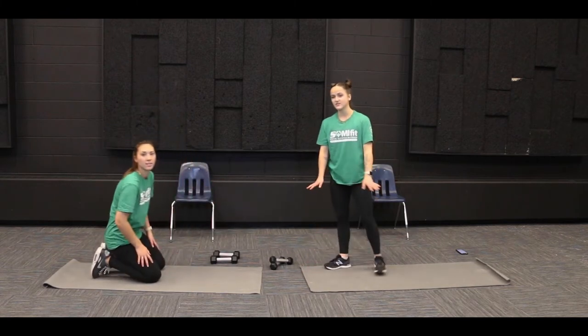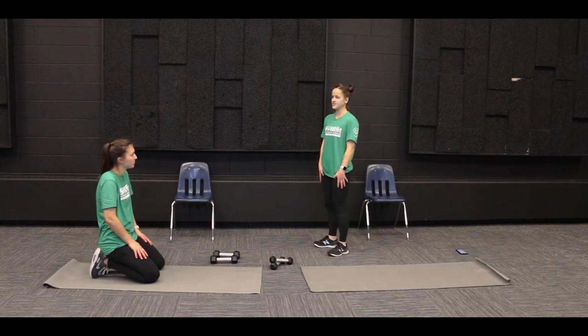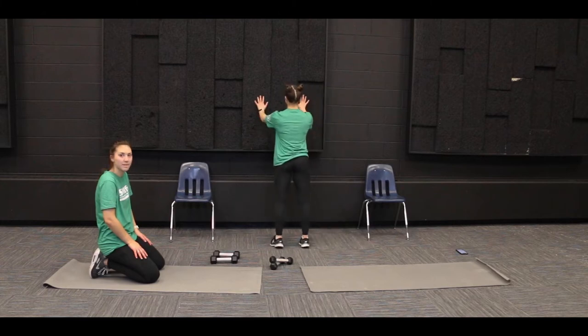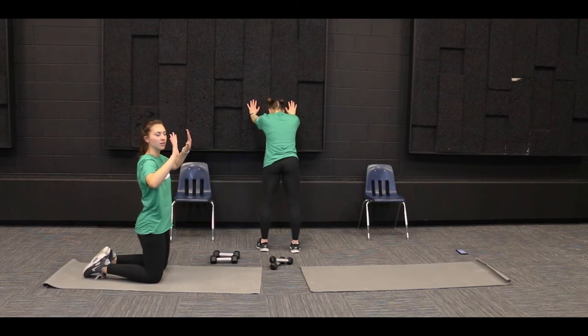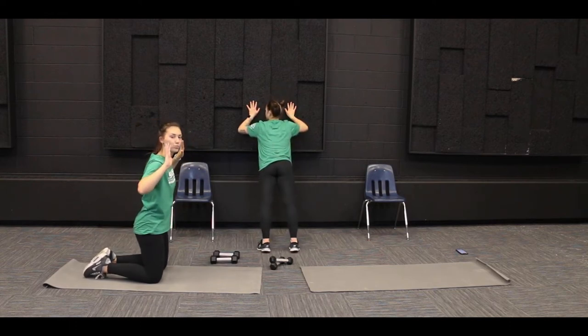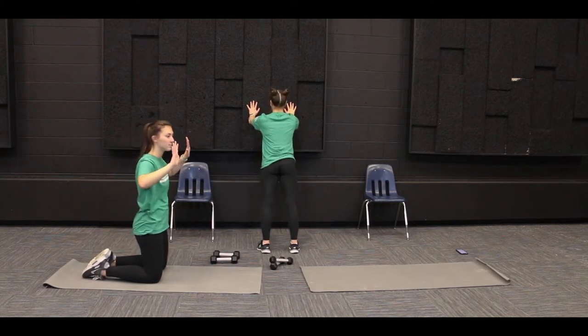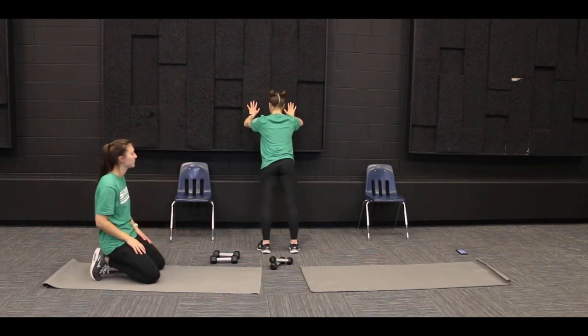So we've got three ways of doing our push-ups. I'll start with the standing way — the one that's the easiest to do if you're not feeling it. You can find a wall and put your hands about shoulder-width apart on the wall along with your feet, and then you're going to bend at the elbows, bringing your chest closer to the wall, and then straighten. So this is one modification of our push-up.